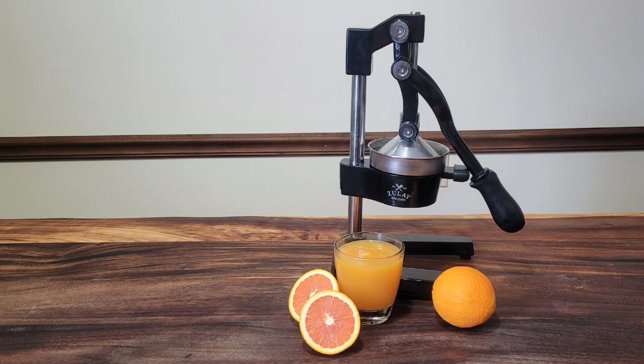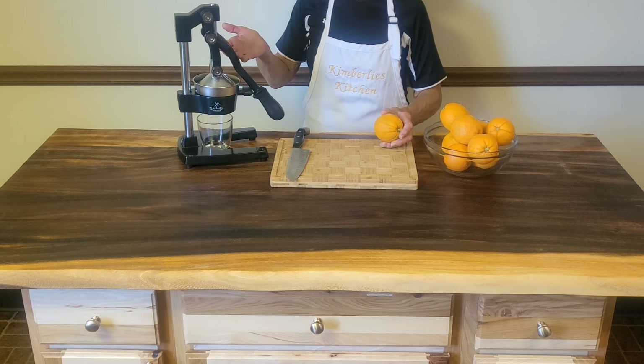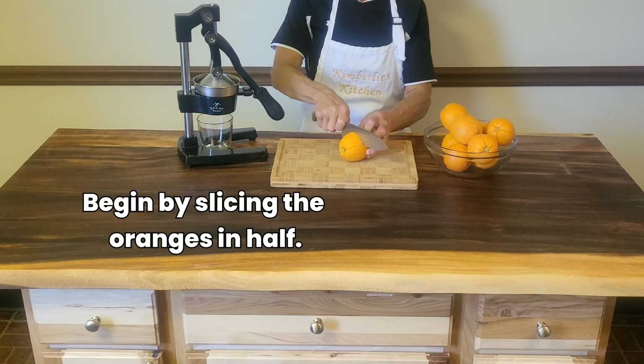Today I'm making fresh squeezed orange juice using fresh oranges in my hand juicer — I'll leave the description below. Begin by slicing the oranges in half.